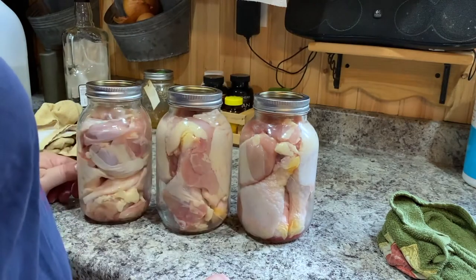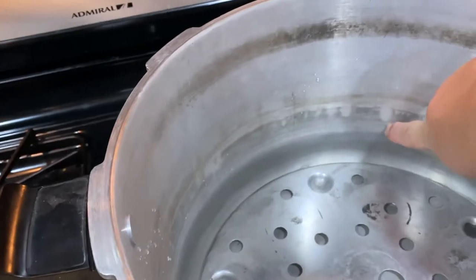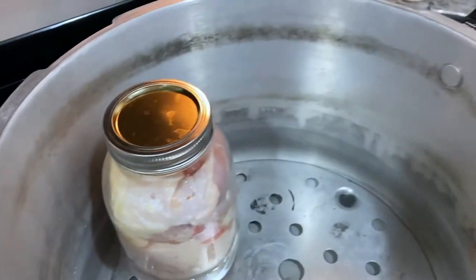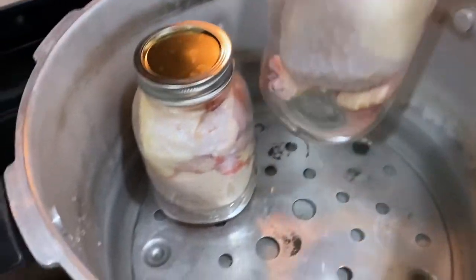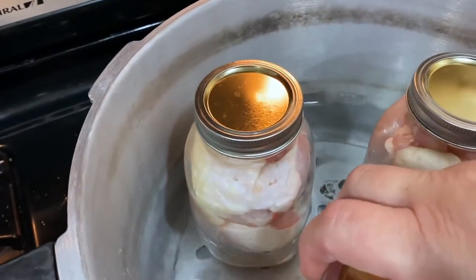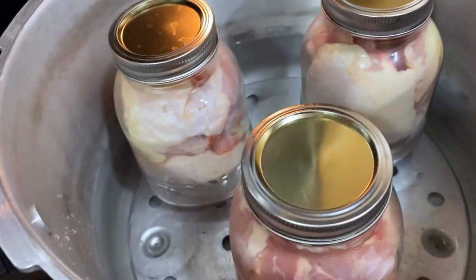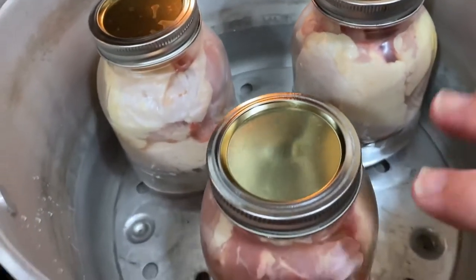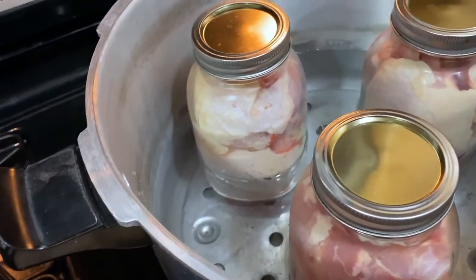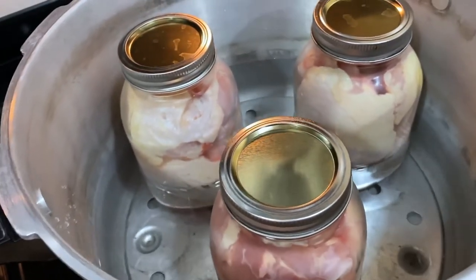Now to get my canner ready. So I have a couple of inches of water in my canner — it comes up to about here. That's all you need is a couple inches when you're pressure canning. I'm going to put my jars in. Space them out — there we go, they're in there. This is a cold canner right now because I'm raw packing, so everything's cold. Water is room temperature, everything is the same — there's nothing heated here.